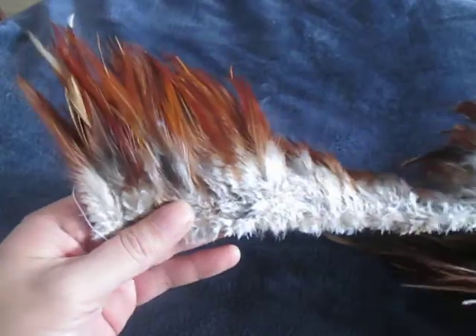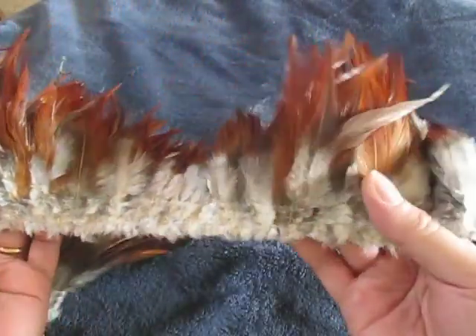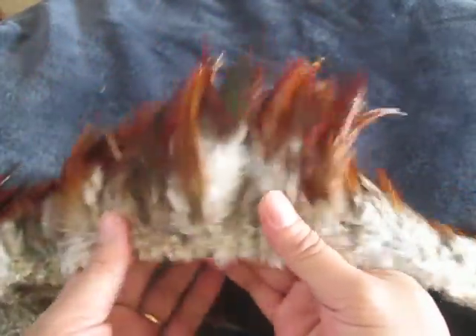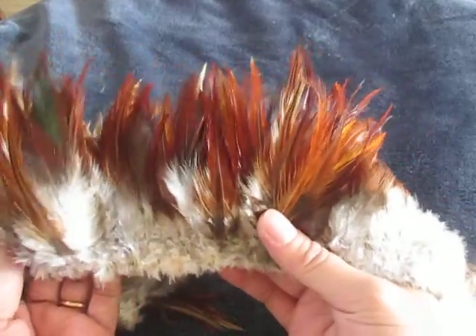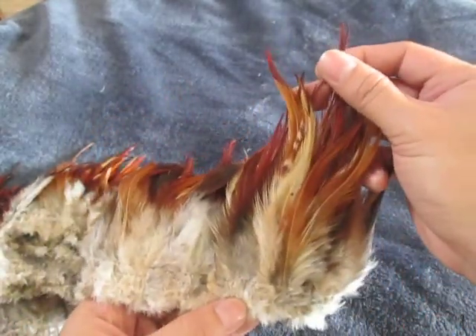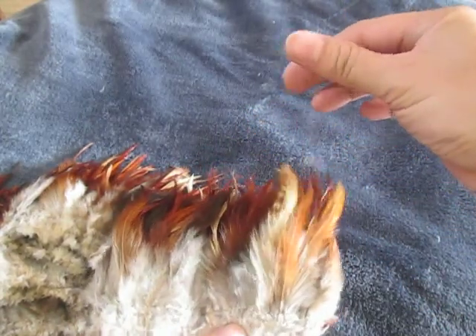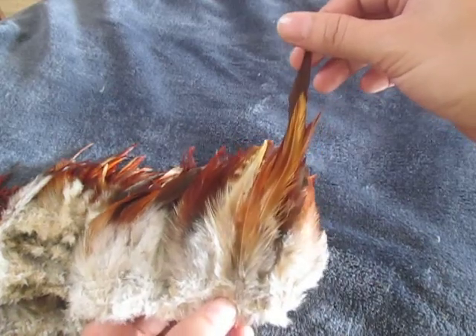This is around 36 inches. You could buy this one online. This is natural. And the length here is around 6 meters.